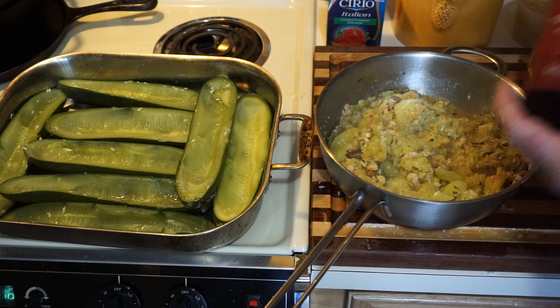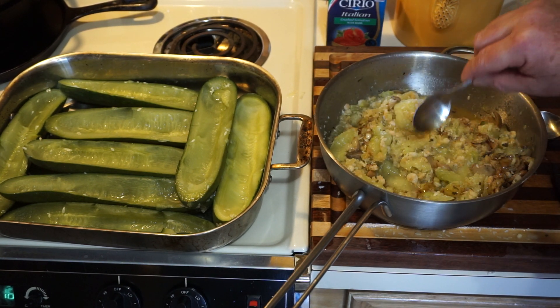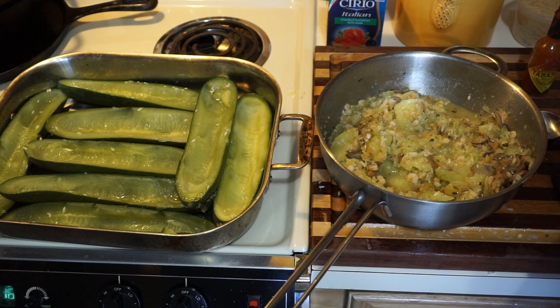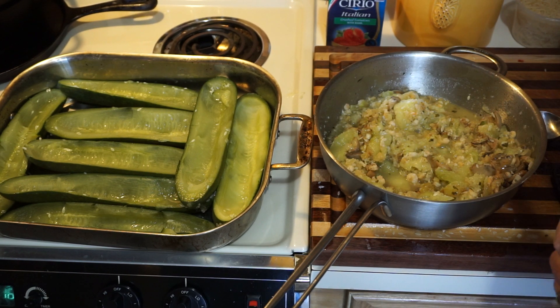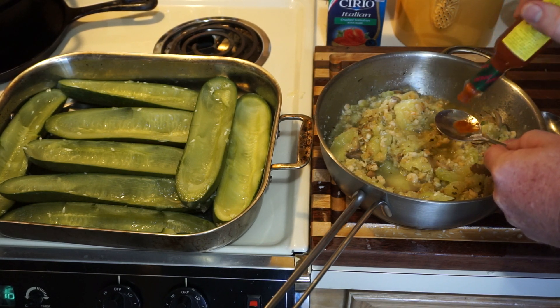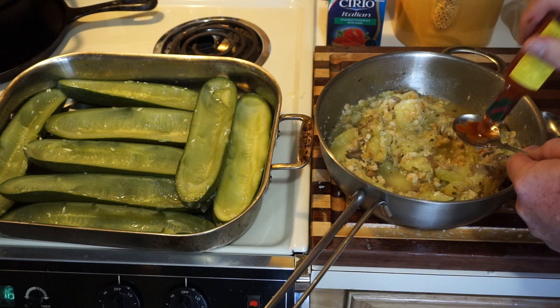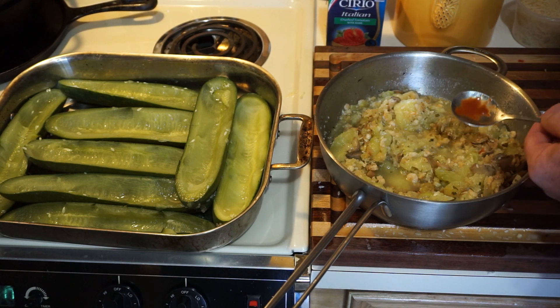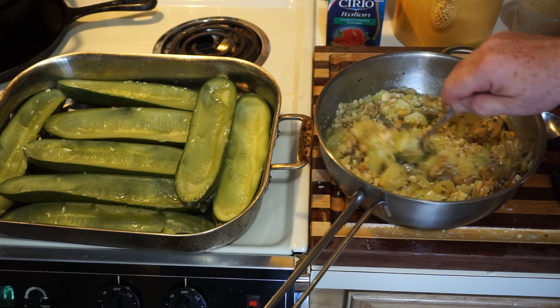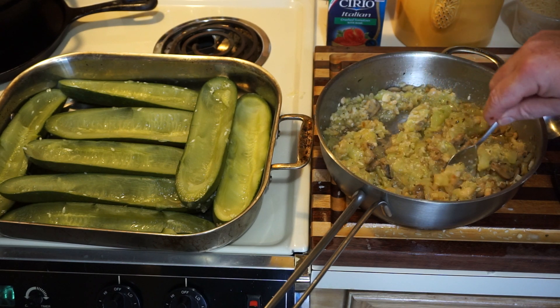We need to add some Worcestershire — a spoonful, about like that. It has a good flavor. And then some hot sauce. Today I'm going to use Tabasco Habanero. If you want it spicy you can use Louisiana hot sauce, whatever you like. You don't need much of this, so I'm going to go with that — if it needs more, that's okay. You can also add some more salt if you want; I'm not going to.